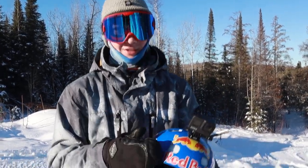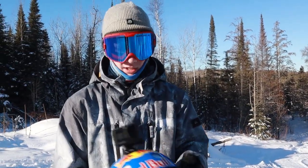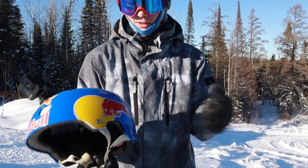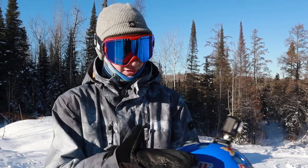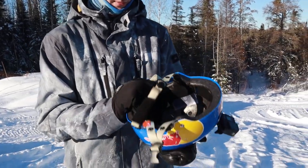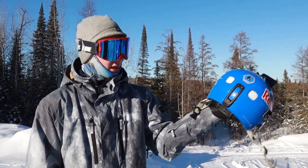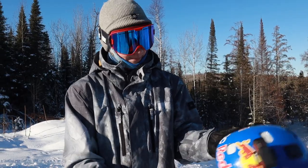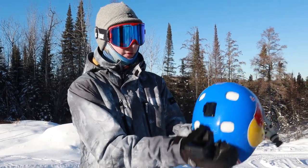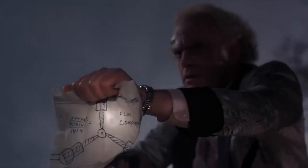Next up, probably the thing I get the most questions about, is my helmet. Everyone asks how I got the Red Bull helmet, and to tell you the truth I just ordered stickers and put them on. I made it about two years ago and have been wearing it since. The helmet is actually made by POC — I really like POC and the shape of their helmets with the vents and everything.